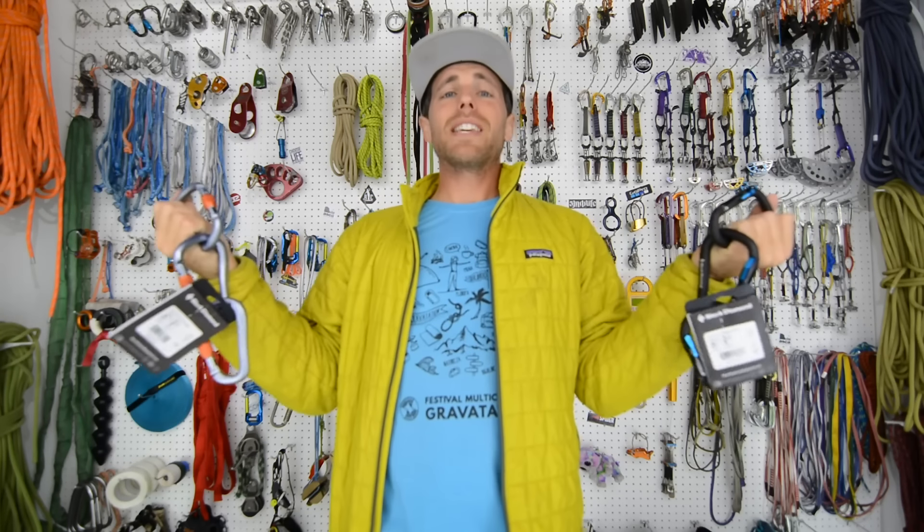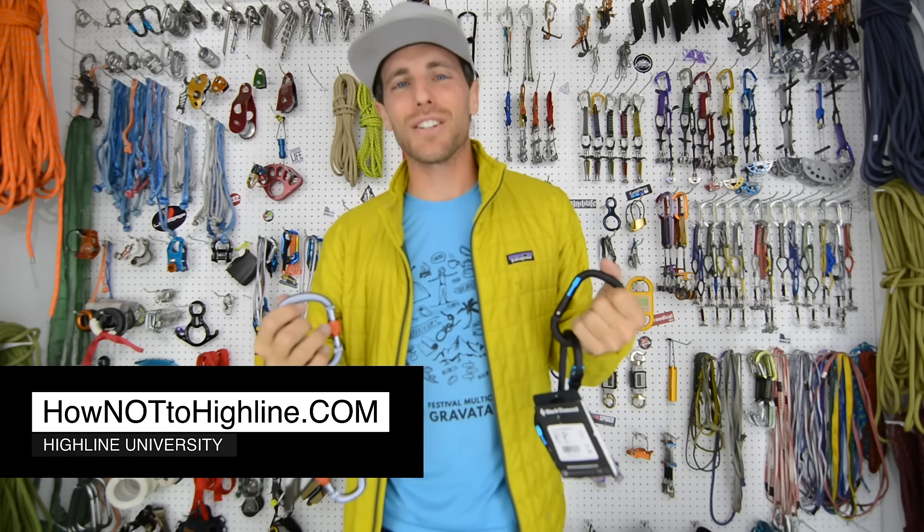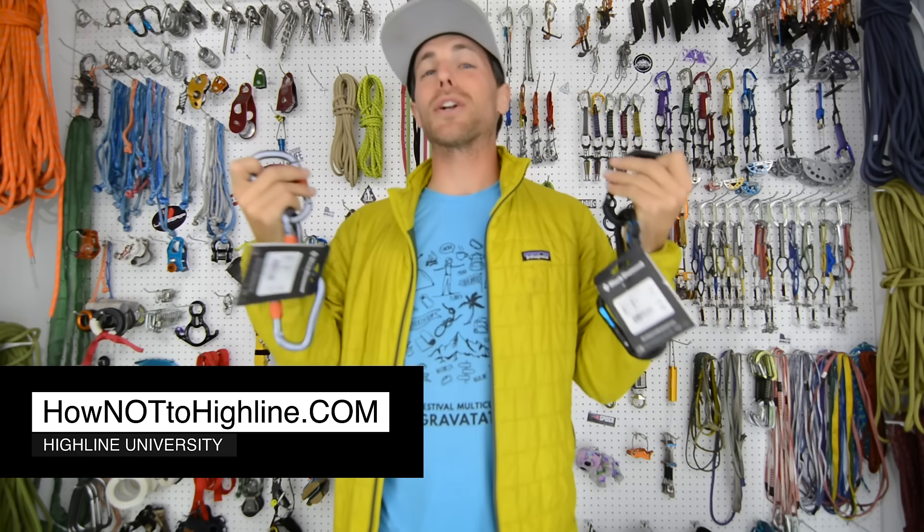I'm Ryan Jenks, and welcome to my gear room — where I would have a lot more gear if I kept things like this. Go to HowNotToHighline.com if you want to check out the Bolting Bible and our Highline courses. It's all free.